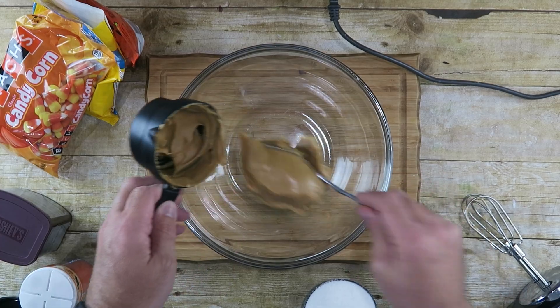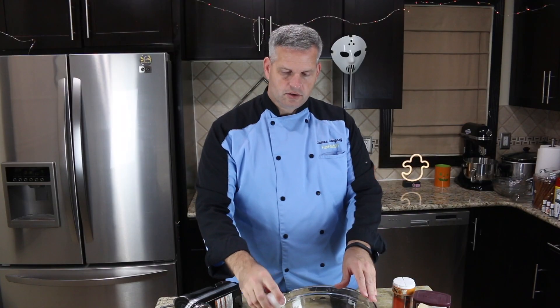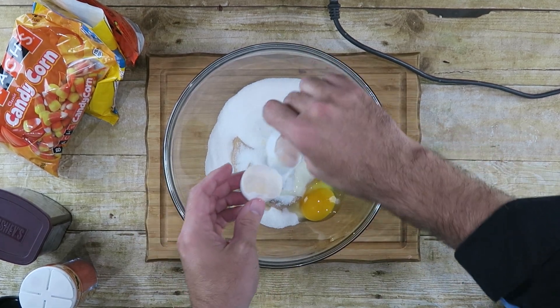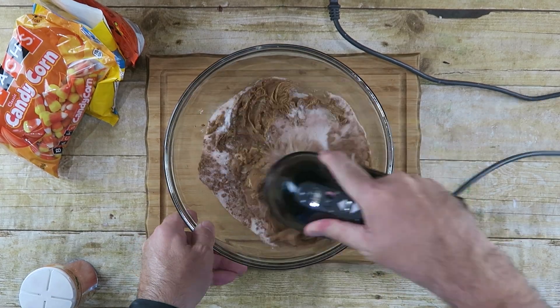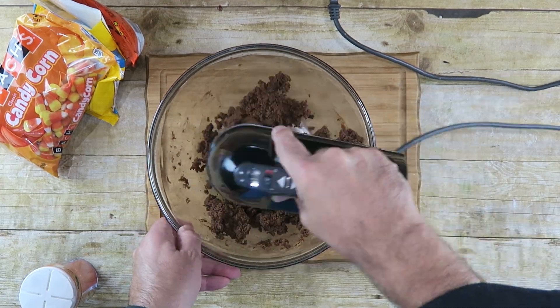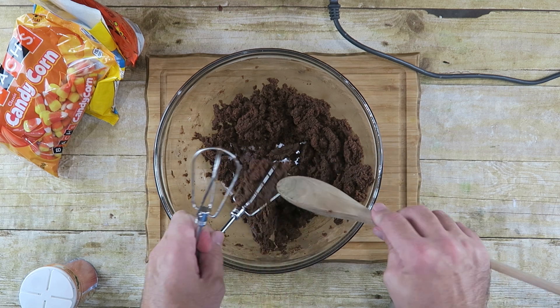The first thing we need to do is start off with a large bowl. To that I'm going to add one cup of creamy peanut butter, one cup of sugar, one large egg, and about a fourth cup of cocoa. Now we just want to mix this until everything's well combined. When that's all well combined we're done with our beater, so I'm going to knock out all that batter with a wooden spoon.